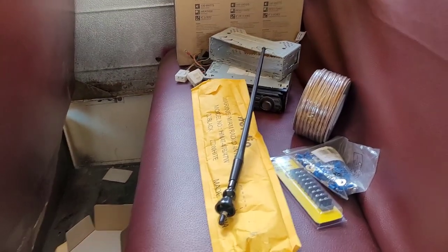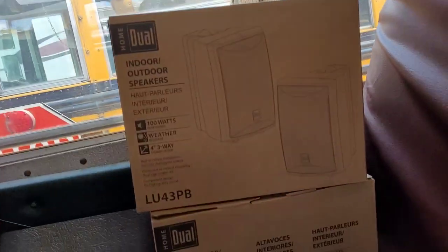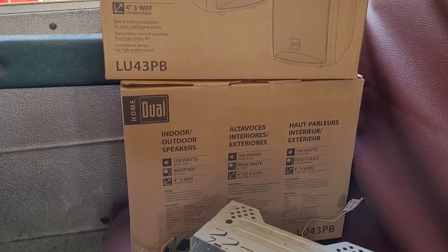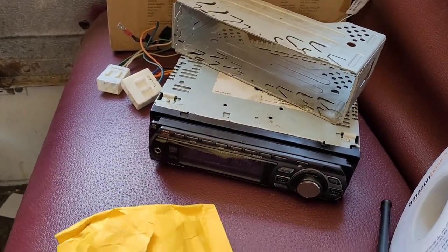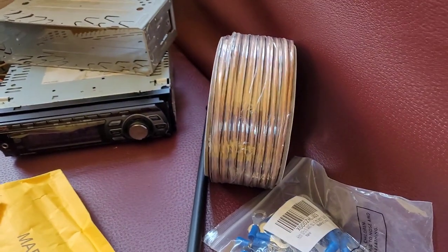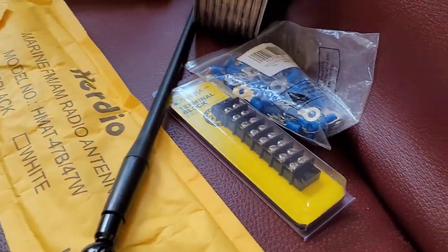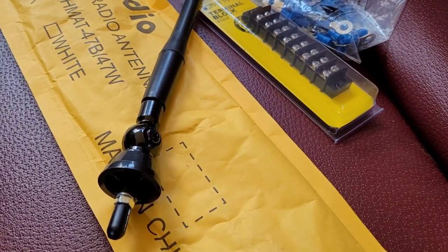Hey YouTube! I have a big pile of parts here: two pairs of speakers, the stereo head unit from my Mazda — that's an old Sony unit — 100 feet of speaker wire, a terminal block, loop ends, and an antenna.